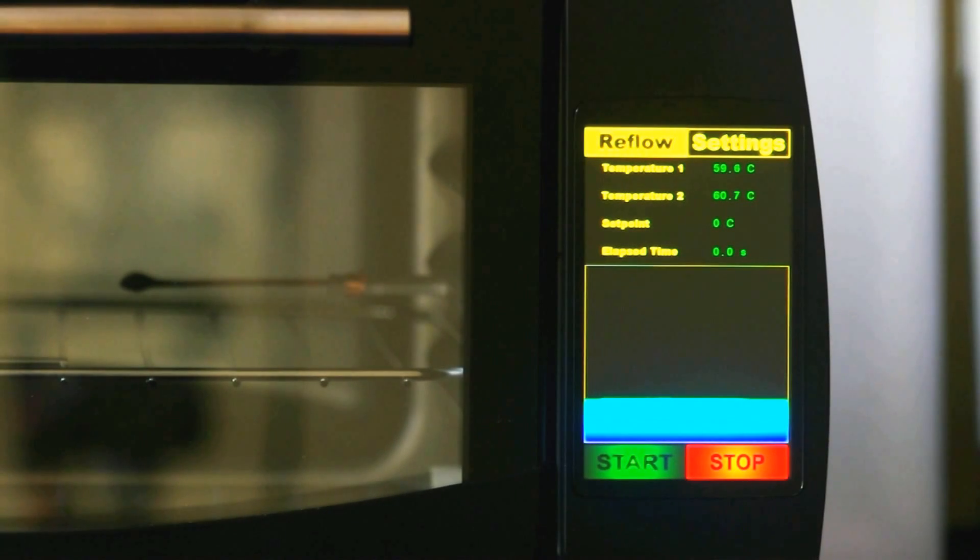Hello, I want to present my project. It is the Smart Solder Reflow Oven. Key features would be that it's running an STM processor, the STM32F429.